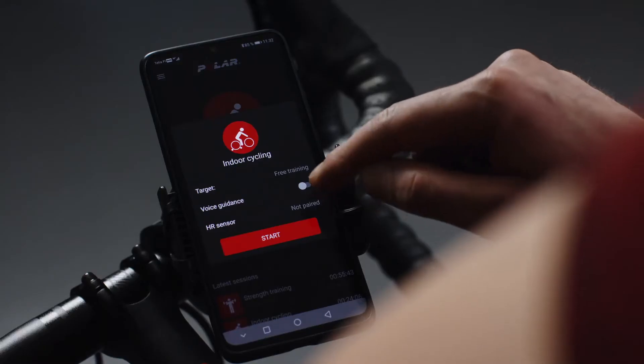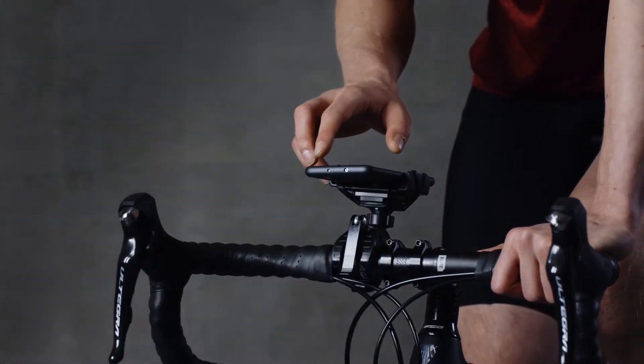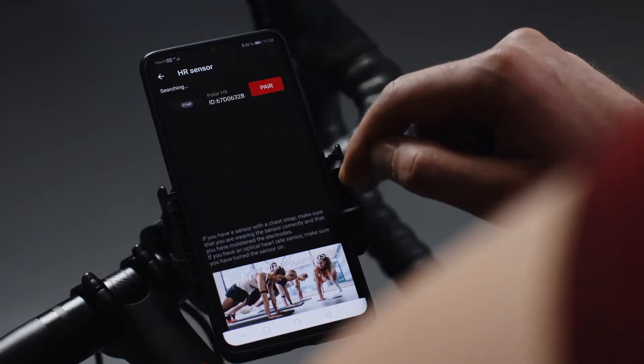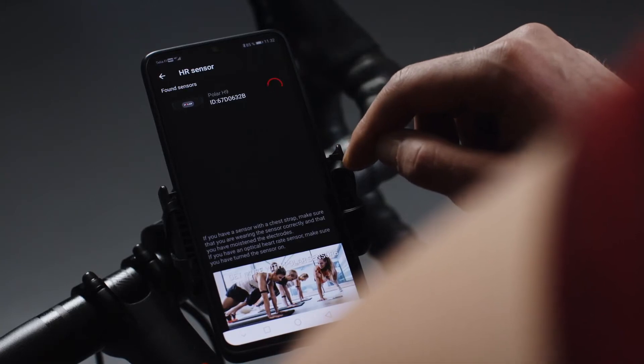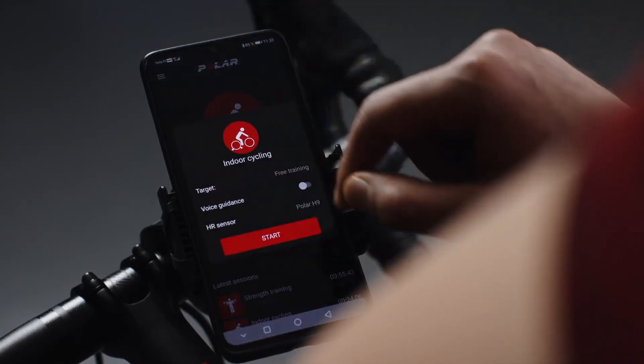You can also connect your Polar H9 from the settings. Tap HR Sensor and the app automatically starts searching for available sensors. When it finds your H9, tap Pair. After the pairing is complete, you're ready to start training with a Polar H9.